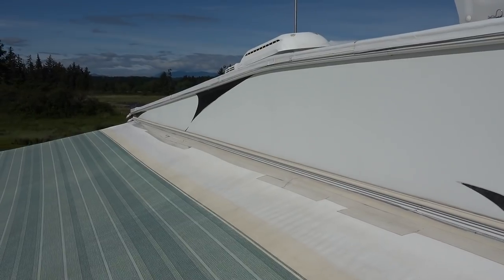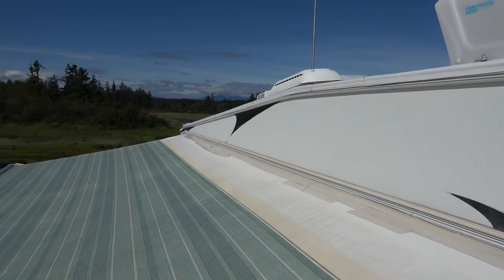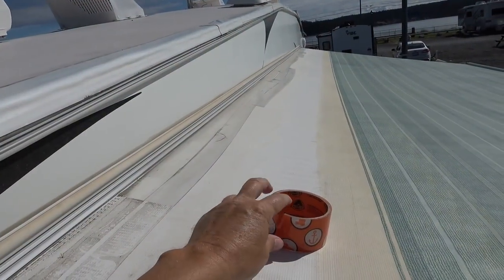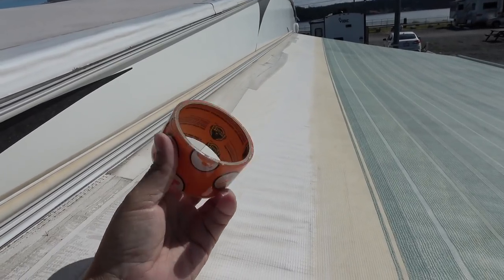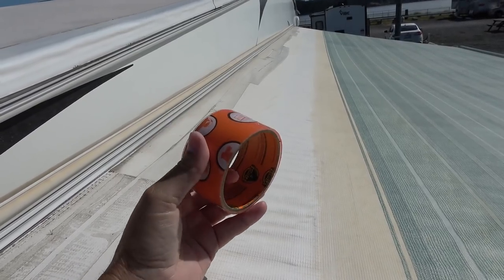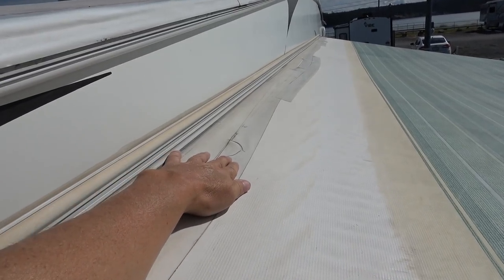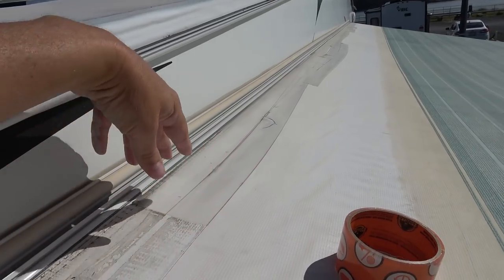Actually, this tape has held up very well — we're at about nine months now. There's the tape I used, clear gorilla tape, and it was actually a lot cheaper than the regular awning tape you get at RV stores. It seems to have held up really well. My main goal was to patch where it was starting to come apart.